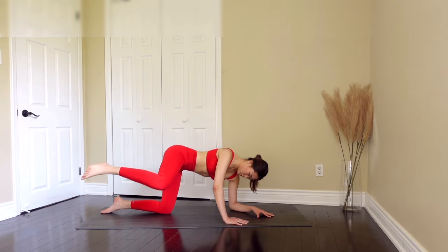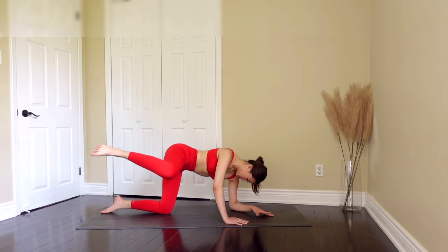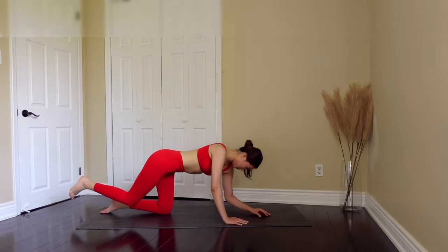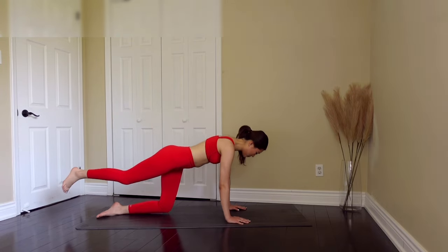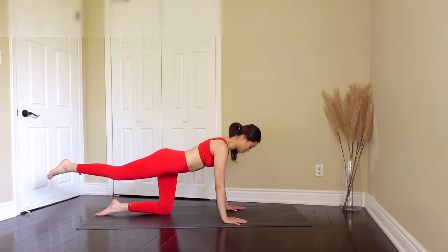Now let's bring it back up and pulse. Just give me pulses — seven more, four, three, two, one. Great job, you guys. Now let's bring our arm into a tabletop position while extending that same right leg.